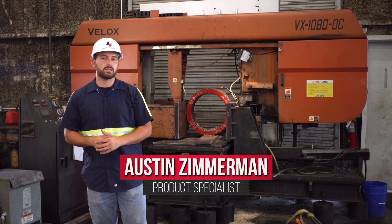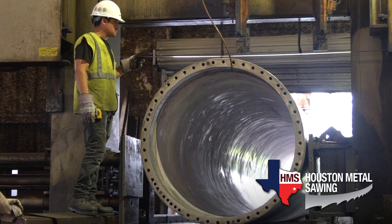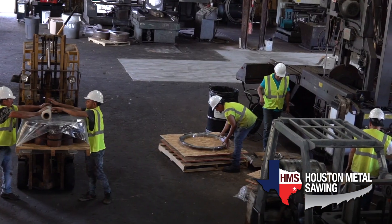Hi, I'm Austin Zimmerman, product specialist with Houston Metal Sawing, Houston's premier metal sawing and processing facility.